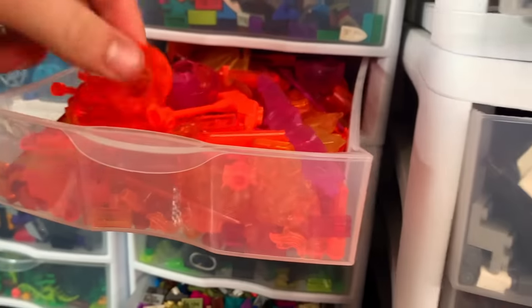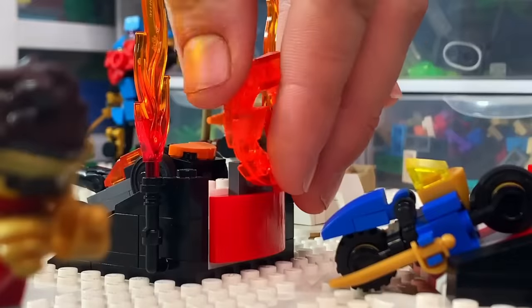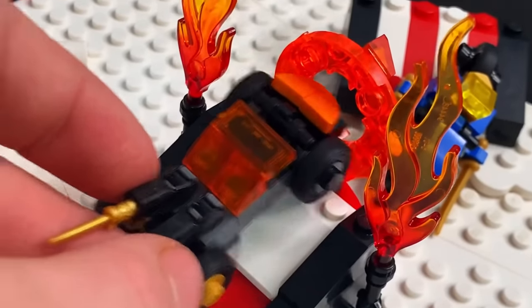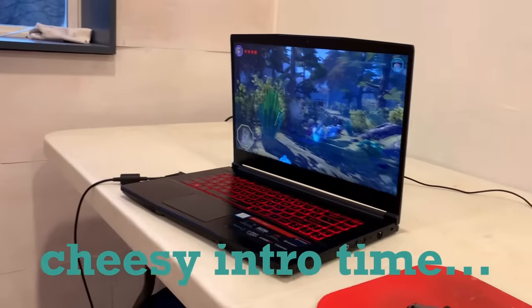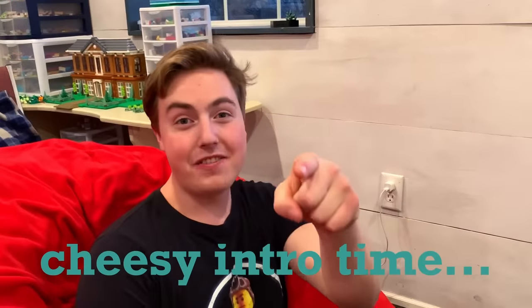Now let's add it to the Christmas platform. We're going to make a ring of fire using a transparent orange donut piece from Nexo Knights attached to a little ramp. Now this guy is about to go through the ring of fire — which he couldn't physically fit through, but that's okay.